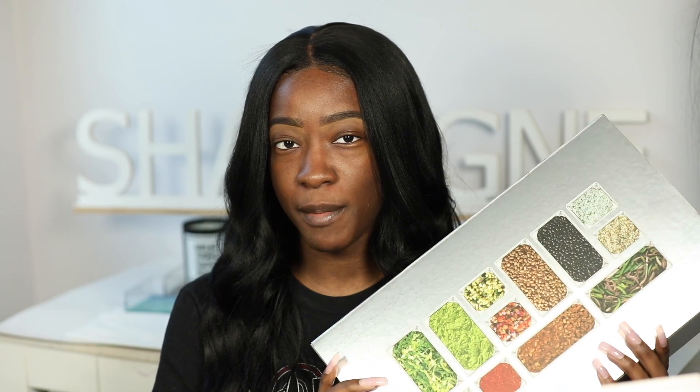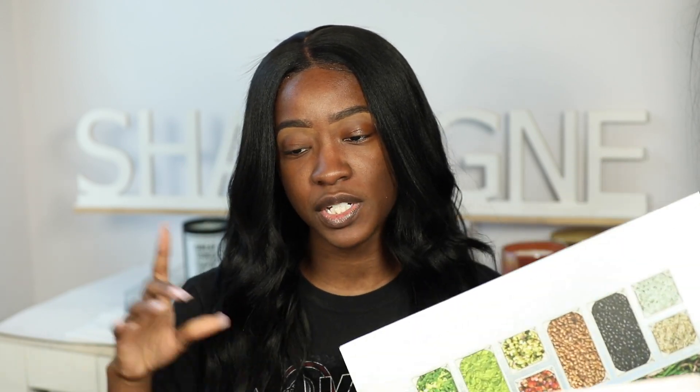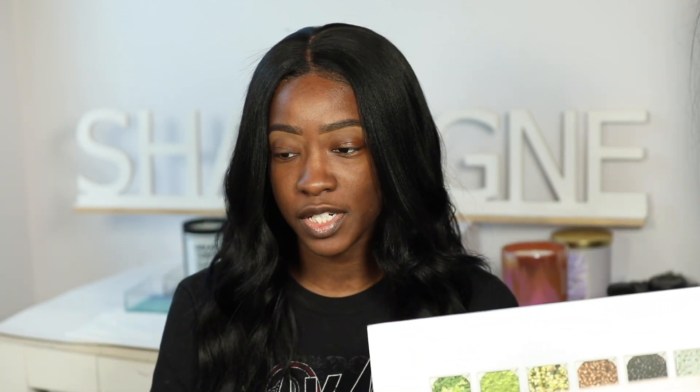Hey guys, welcome or welcome back to my channel. This video was supposed to be just a review on the new foundation I've seen everyone talking about everywhere on my Instagram timeline, on YouTube. First place I saw it was Andrea Renee — that's who made me want to get it — but I did also get this in the mail from ELF and Chipotle, so I kind of want to use this too. It's turning into a 'trying new things' video, but the main focus is going to be the foundation.